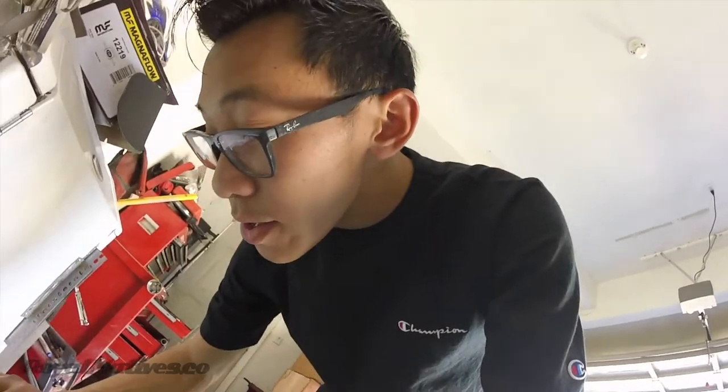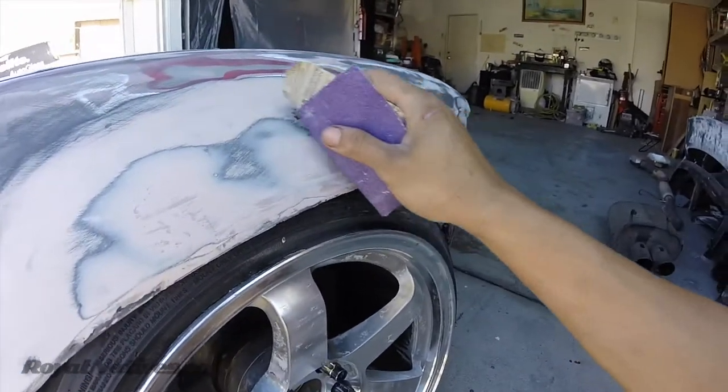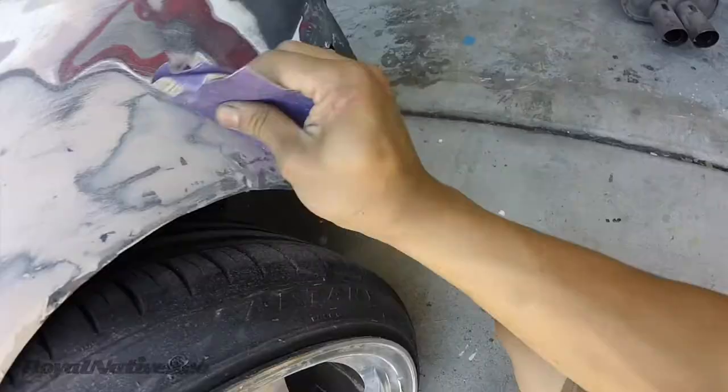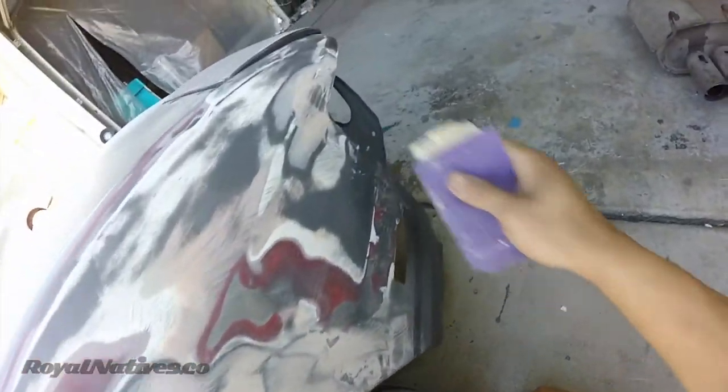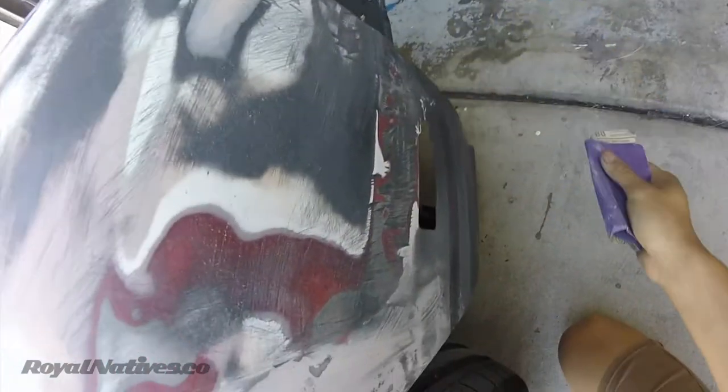Before I lay some of the filler down I'm gonna rough it up with 80 grit. I did go around the whole car with 320 — or no, 220 — so it's a little bit fine. I'm sure it's okay but I still want it to stick really well, so I'm gonna rough up the hard work I've been sanding.